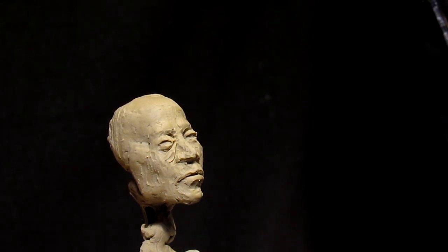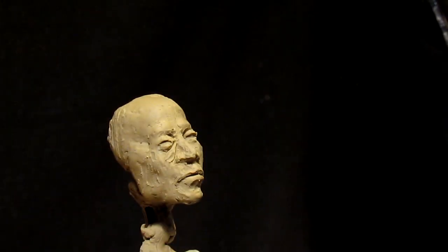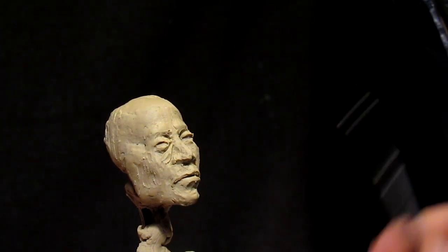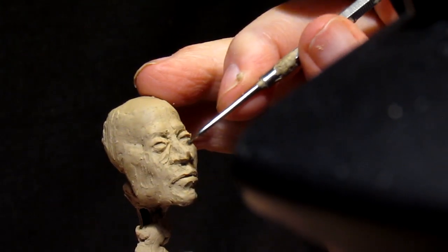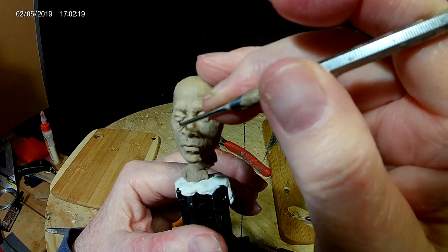Working on a head that's about an inch and a half. You gotta be real slow and real deliberate in your movements, and have the right kind of tools. You're just moving small bits of clay around — no big movements.